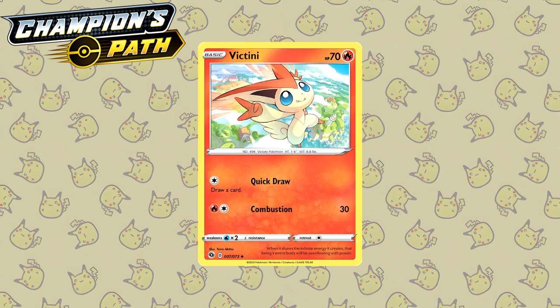For Champion's Path we only really have one illustration that I want to feature: this Victini by Taira Akitsu. This is a really nice illustration, and the artist even went on to later draw the Garchomp V from Astral Radiance, which is one of my favorite trainer gallery cards.